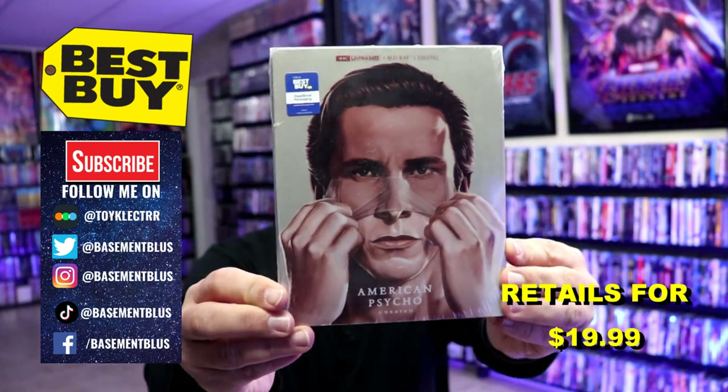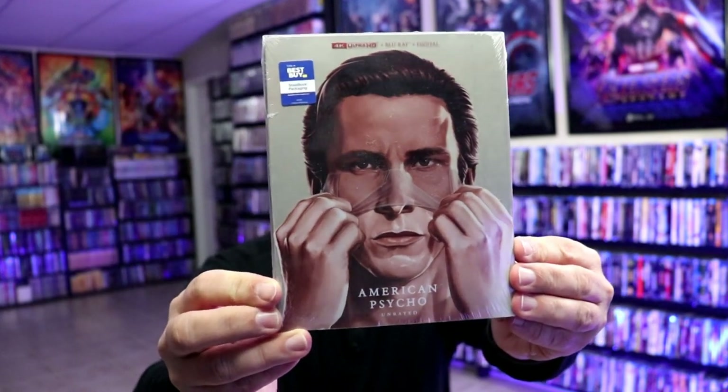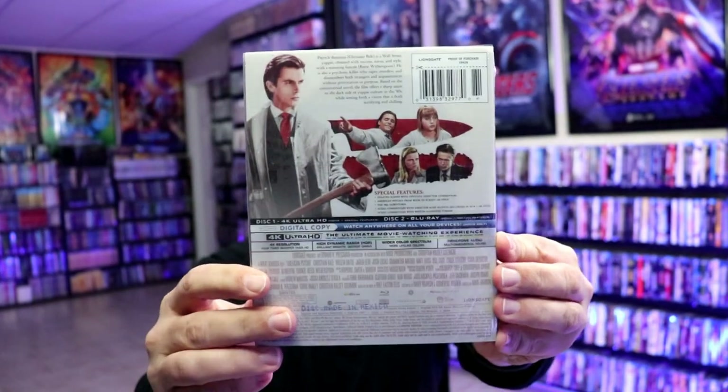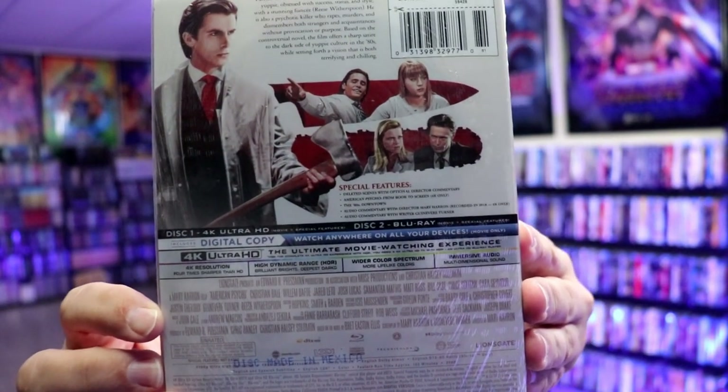I did receive this today in the mail. Here's the front of the Steelbook — really nice looking image. And here's the back. If you'd like to check out these special features, you can go ahead and pause and do so.